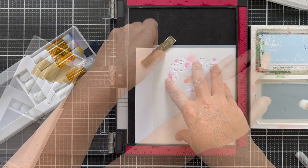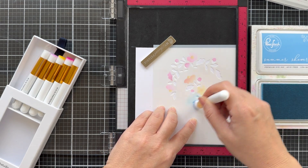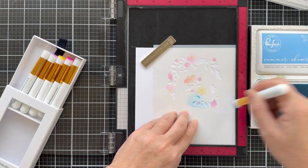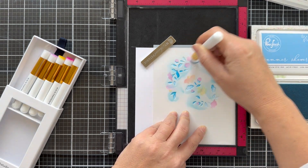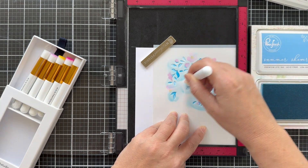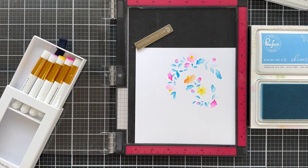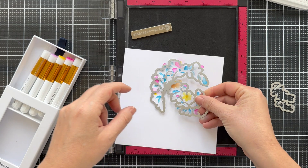The next stencil is the foliage. We're shaking it up — we're not doing green, we're doing blue. I pulled out summer showers and doing some blue foliage. Again, using one of these little blending brushes from Pinkfresh Studio. They blend like butter, and I got a lot of blending brushes — these ones have got to be the most beautiful. Steal the show.